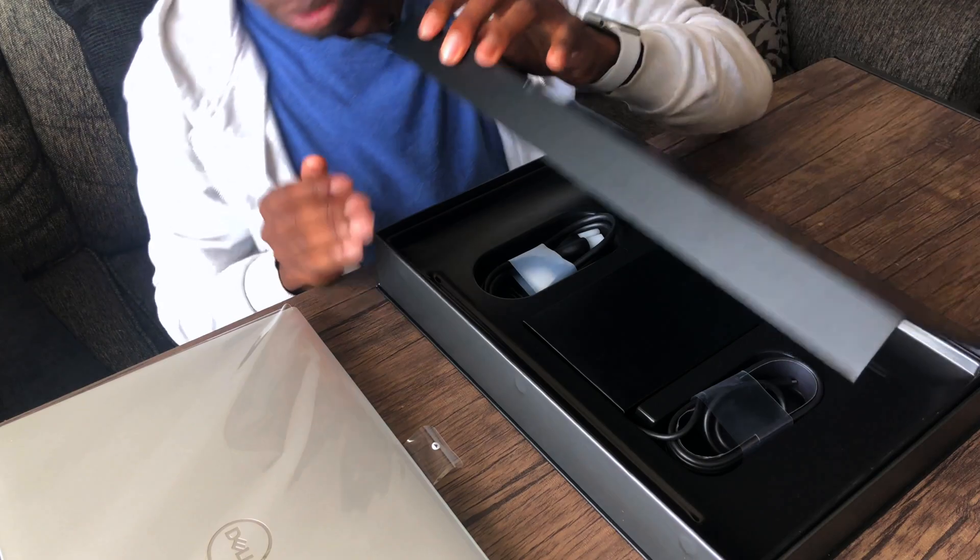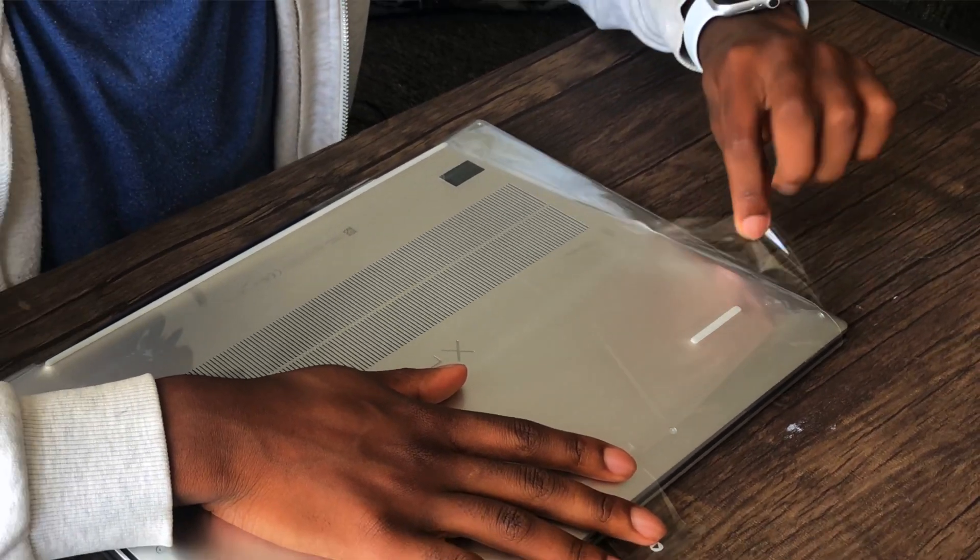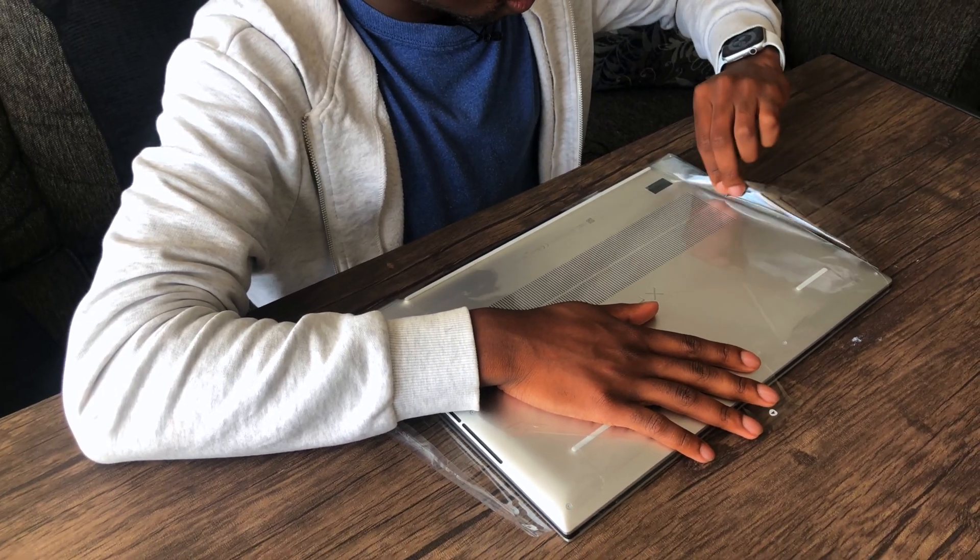Now let's get into the product itself. This thing is heavy — wow, it's a tank, like the MacBook Pro 16-inch. It even hurts holding it with one hand. Dell, you have created a beautiful machine. This is like the XPS 13's big brother.